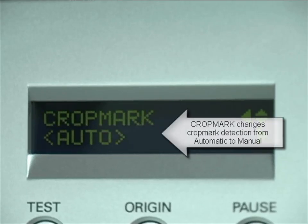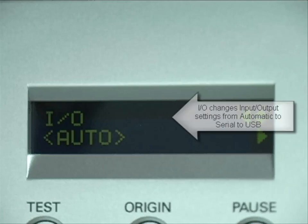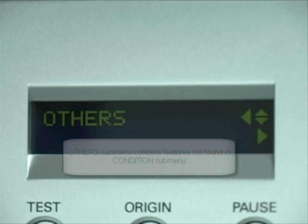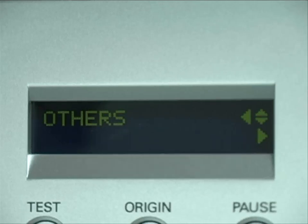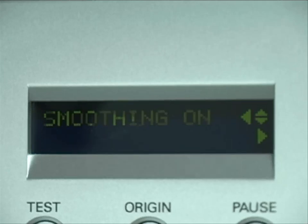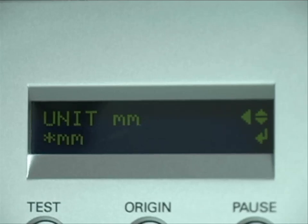The GX24 comes equipped with a laser eye for detecting crop marks. It operates automatically but can be set to manual for use. The GX24 comes with a USB and a serial port for communicating with the computer. The other submenu contains settings that do not affect cut quality. Because all vector art is essentially polygons, the smoothing function helps to make better curves and arcs — it is set to on by default. Unit lets the user switch back and forth between metric and standard units of measurement. Use the arrow keys to see your options.